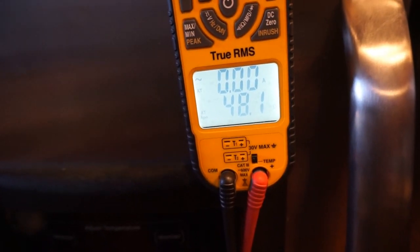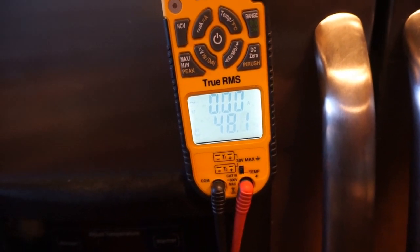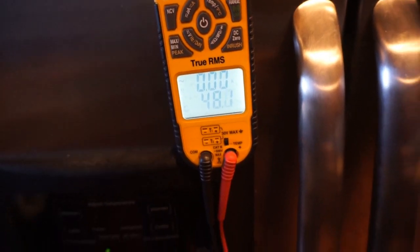This little experiment proved that the Glowfly is pretty consistent in ohm range between about 40 degrees and 70 degrees, which is going to cover a lot of where we're at.